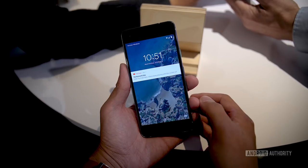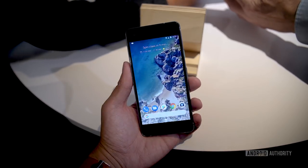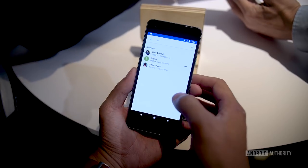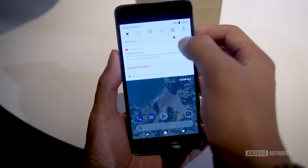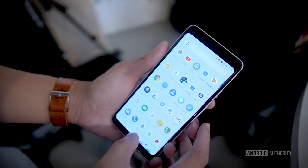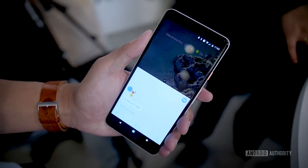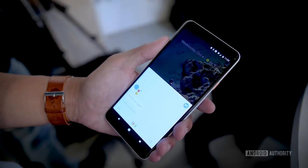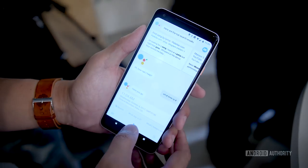The smaller Pixel 2 has a 5-inch full HD OLED screen. The Pixel 2 XL has a 6-inch Quad HD OLED display with an 18 by 9 aspect ratio. The Pixel 2 is easier to handle as expected, but the Pixel 2 XL does a better job this time around — the screen is taller than it is wide, like many 18 by 9 phones this year, making it a little easier to handle than its predecessor.